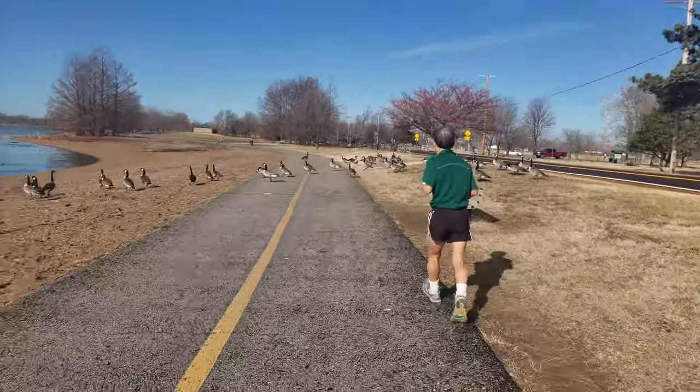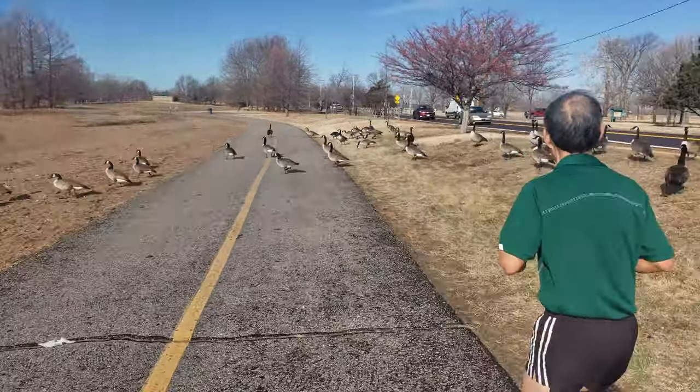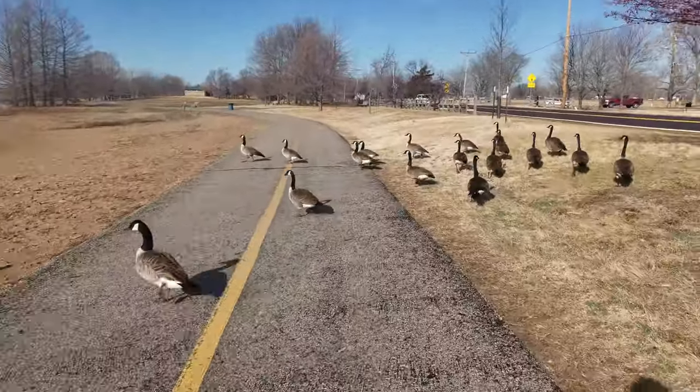Have you ever gone jogging on a hot summer day but don't want to wear headphones? Now you can block out harmful UV rays and enjoy your favorite songs with the Yantoon Bluetooth speaker baseball cap.